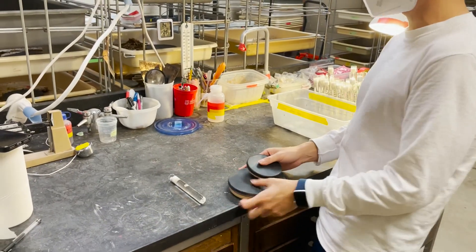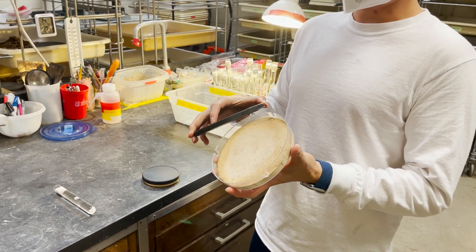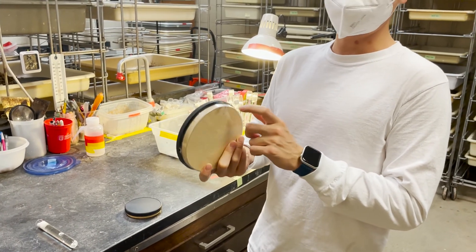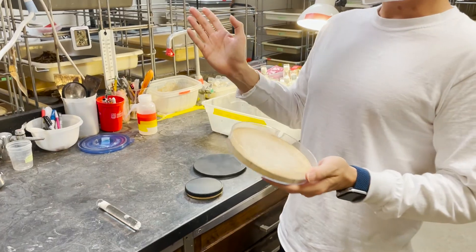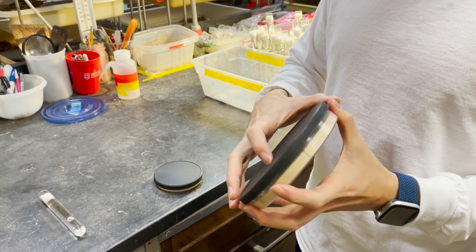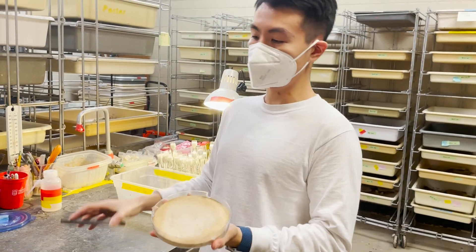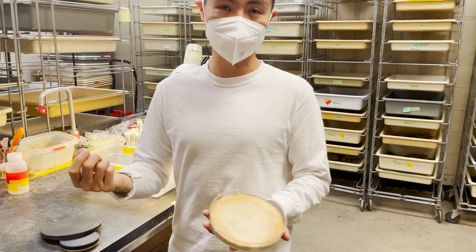We keep them in a nest like this. It's essentially just a petri dish that has plaster at the bottom. The plaster is fused with dental powder so it's stronger than regular plaster. They want to live in soil, but we keep them in a petri dish because it makes it easier for us to manipulate the colony content — if we want to collect the queens, pupae, or other broods, we can pick them easily.